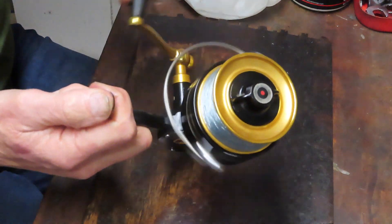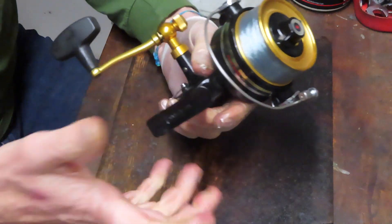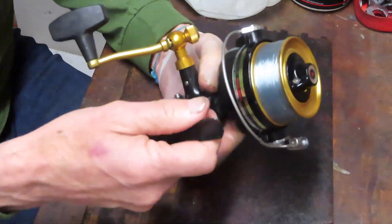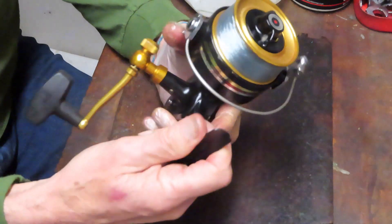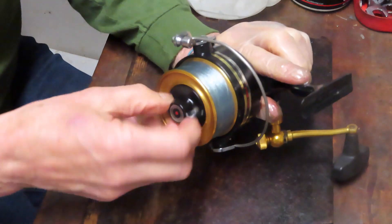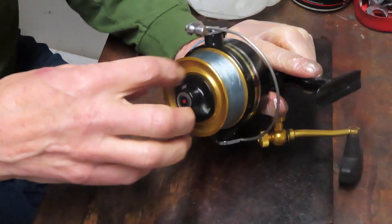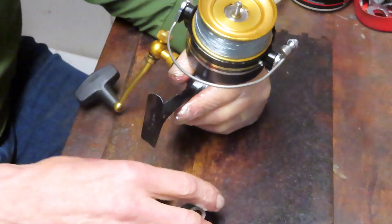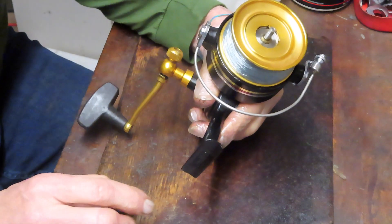There's one bail spring on each side. We did that in the video, and I figured while we're at it we might as well just go ahead and tune it all. This reel is in beautiful condition. It was an estate sale — the fellow who had passed away was quite an avid fisherman, but it hadn't been fished in quite some time, and we worked out a way to get this thing fishing again.